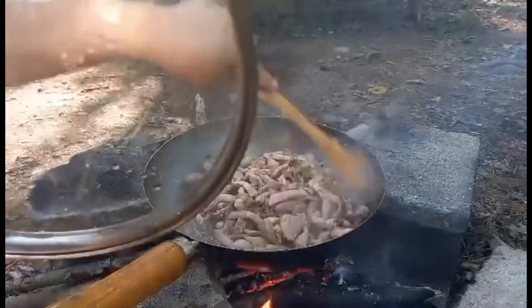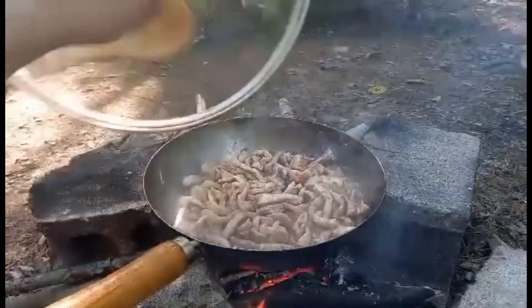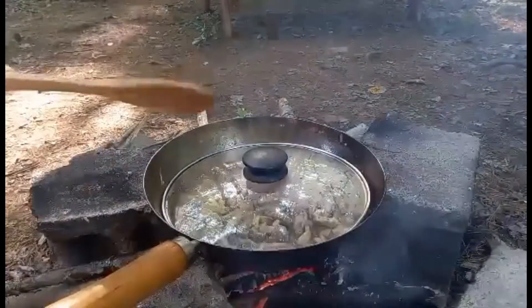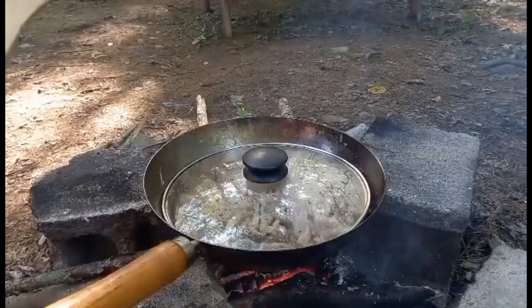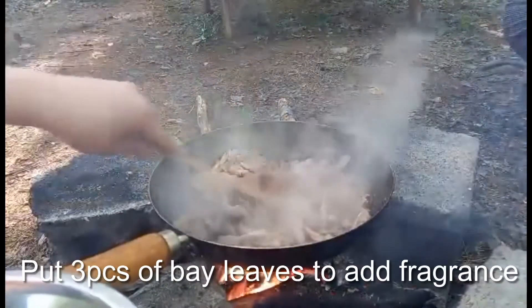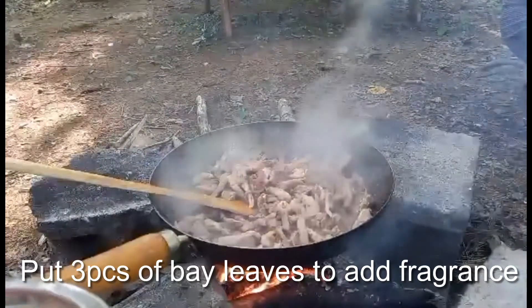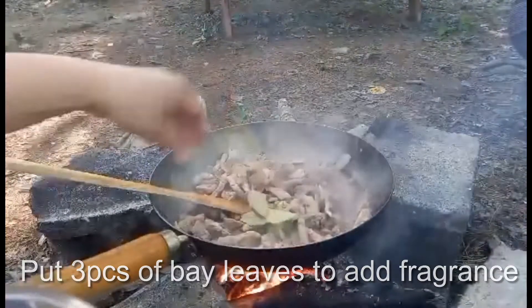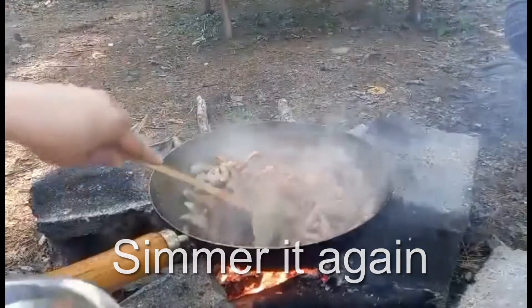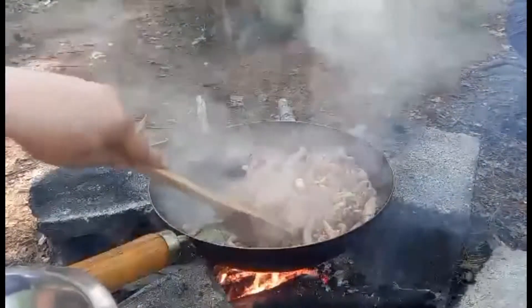We will cook the meat until tender, then we can add the rest of the ingredients. Simmer it until the meat is tender. Now we will add three bay leaves — laurel. The aroma is so good it makes you hungry just from the smell!